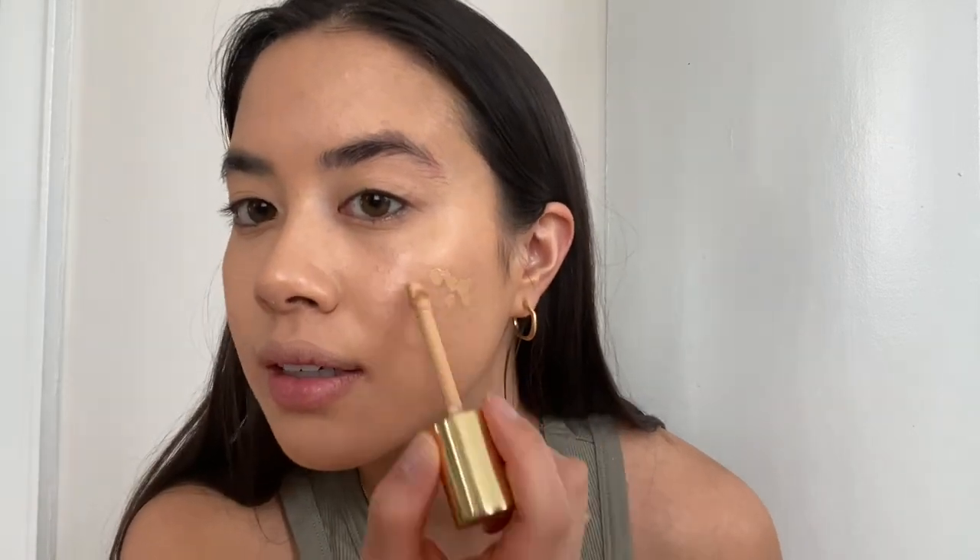Then I'm going to go back and further spot conceal any problem areas. I'm going to go in with a lighter concealer from Charlotte Tilbury — it's the Magic Away Concealer. The packaging is really frustrating to open, but I just use this for under my eyes because I have dark circles. I put that all underneath my eye.